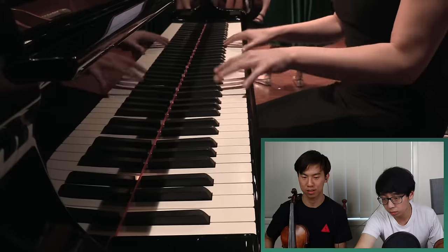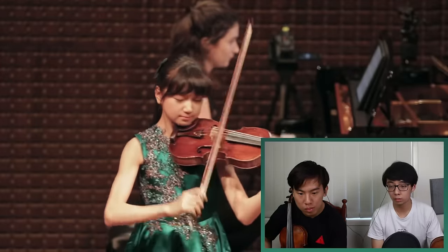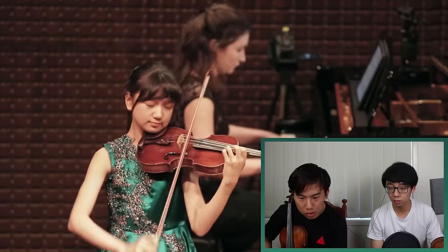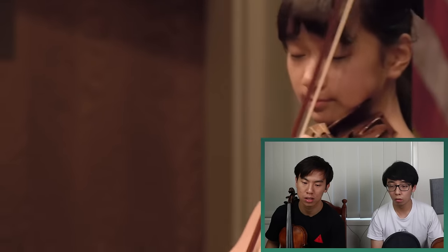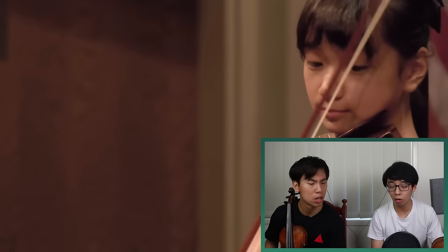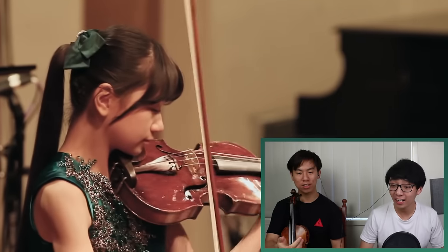We haven't even gotten to the fast part yet. That's the best part. She's so like... as if it's so easy.